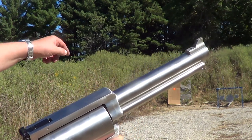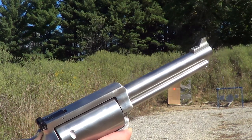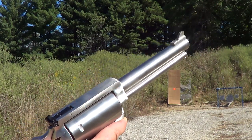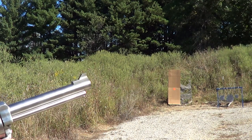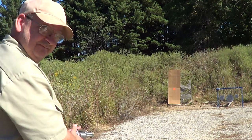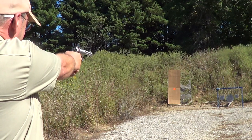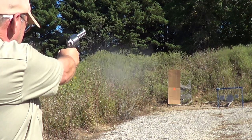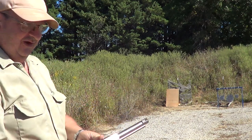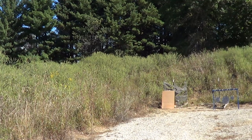Right now I've got a round of .410 number six shot in here. I'm going to put it on that piece of cardboard down there and we'll see what kind of spread we've got at 15 yards. Then I'll try it with some .410 buckshot.